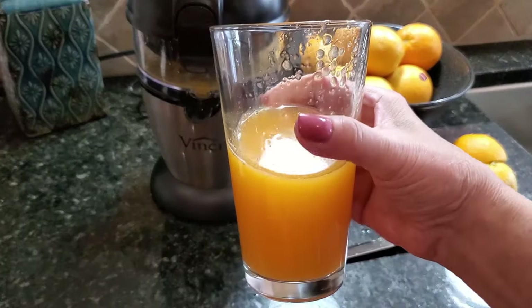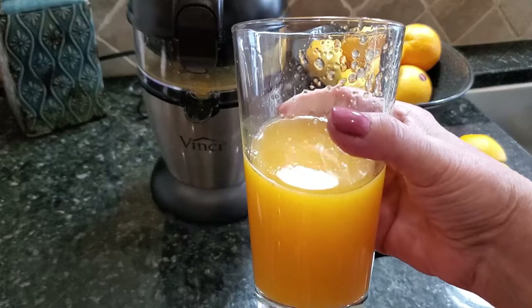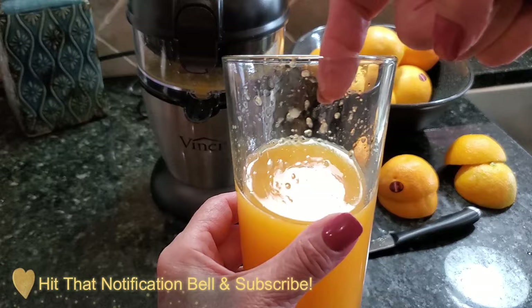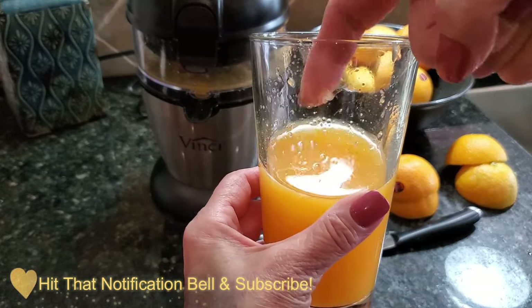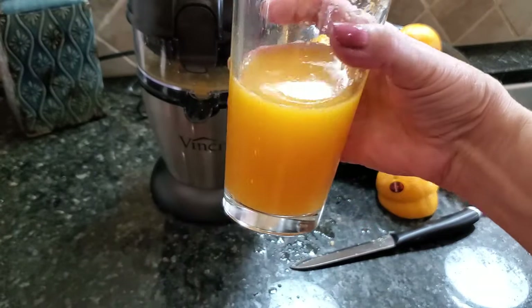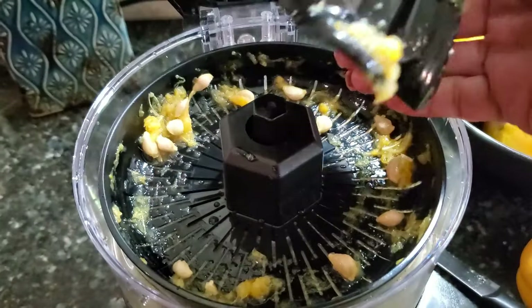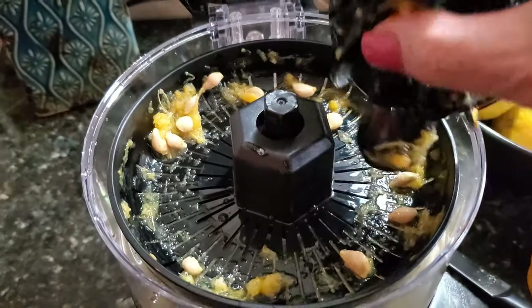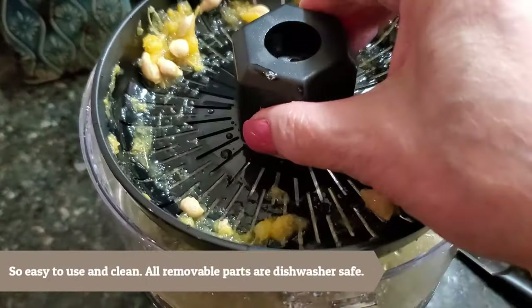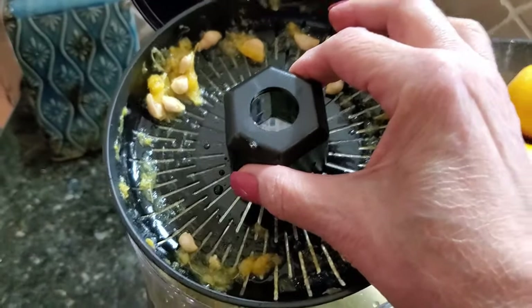Oh my goodness — no artificial flavors, no added sugar, just pure 100% orange juice. It's absolutely delicious. Because I used the pulp filter I have some delicious pulp in there — I love that. I want to show you the inside: all of the seeds and anything else gets captured in there. It's super easy to clean — you can use the top rack of the dishwasher or just wash it with some soapy water.